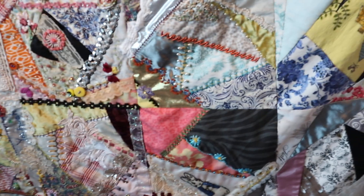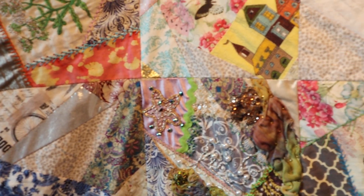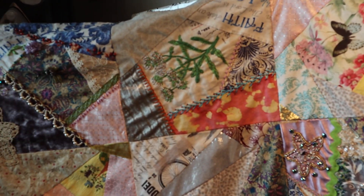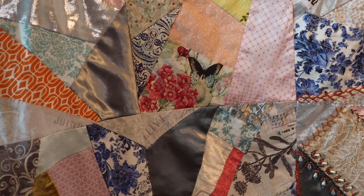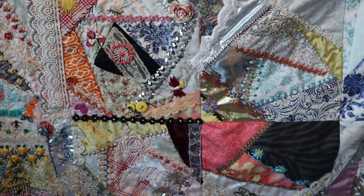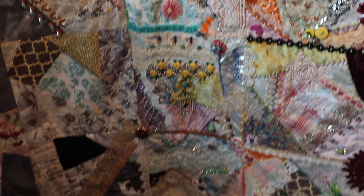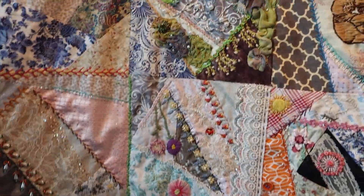I just wanted to let you know that I'm still here, still working. I sewed it together, so hopefully the next video it'll be done and I will give you a close-up on some of the stuff I did. And then I'm going to work on a border, and I am going to put a quilt back with batting. And I'm going to wash it — by hand, of course.